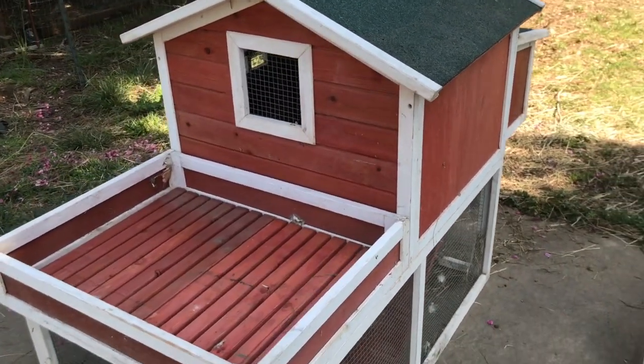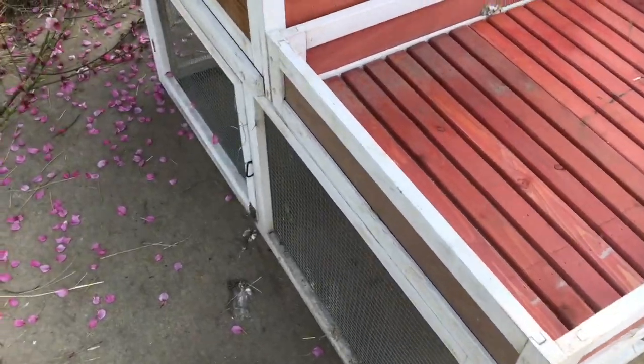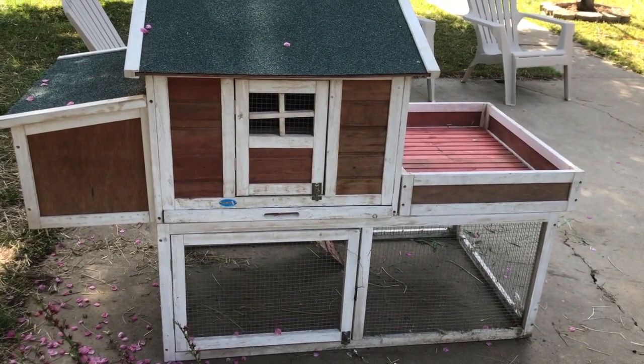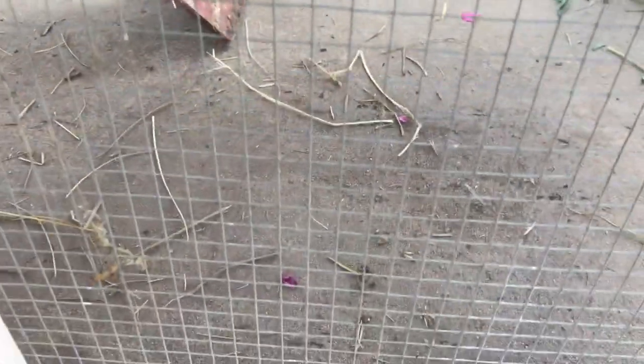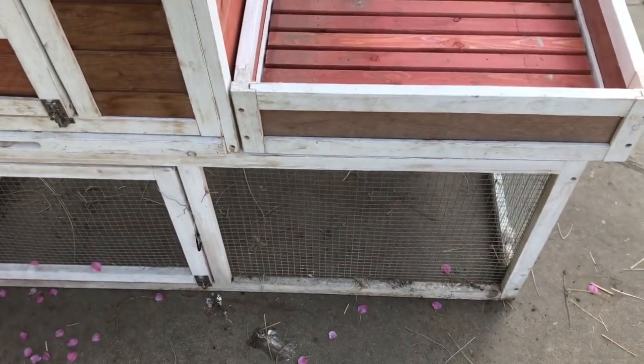This is the little coop that we're going to put the quail in. It will be fun. We're going to come down here and get out of the grass that we're going to put in line. We're up to the day.